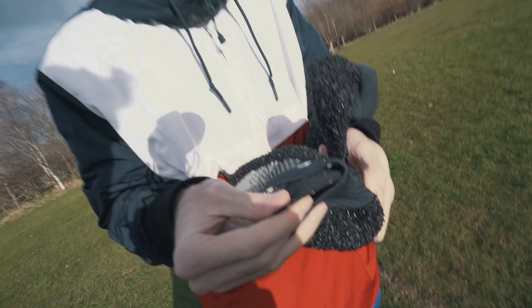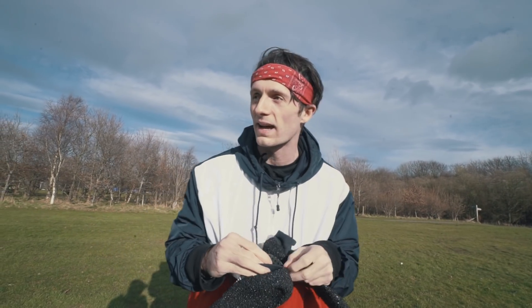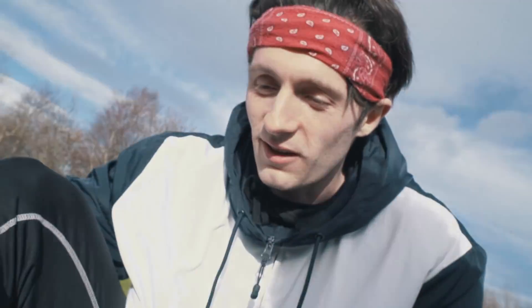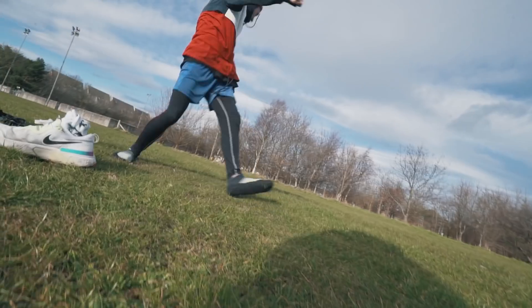They even have an insole which might allow for more padding. Let me just slip these on — it actually feels really good. I did choose maybe one of the driest days of the year, but the grass is not dry at all, which is not what you want.